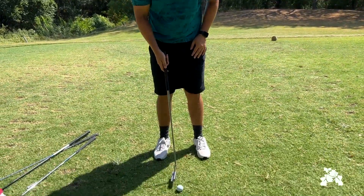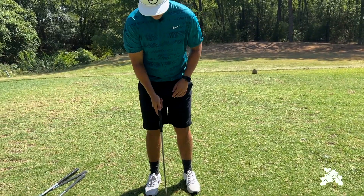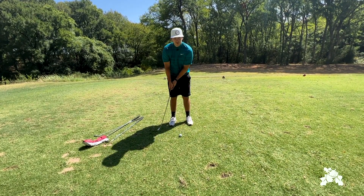Going into setup, want to make sure the ball is somewhere even with our belly button. And then with the stroke, just from one foot to the other — that's as big as we want to make it.